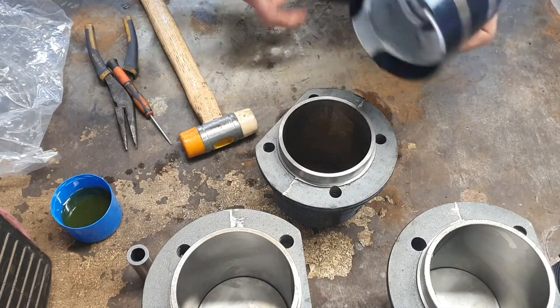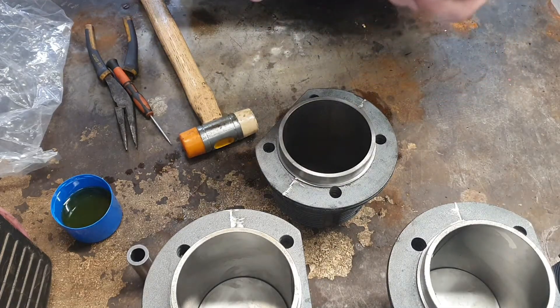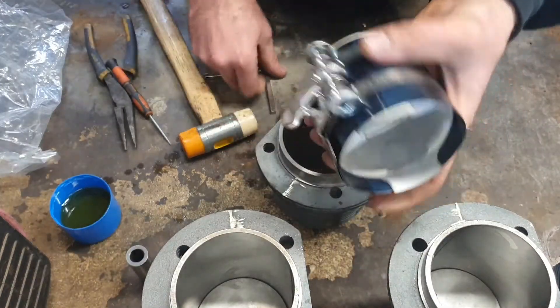So the gap in the oil ring would be at the top and the gaps in the compression rings would be at opposite ends of the cylinder — one pointing towards the front and one pointing towards the back.